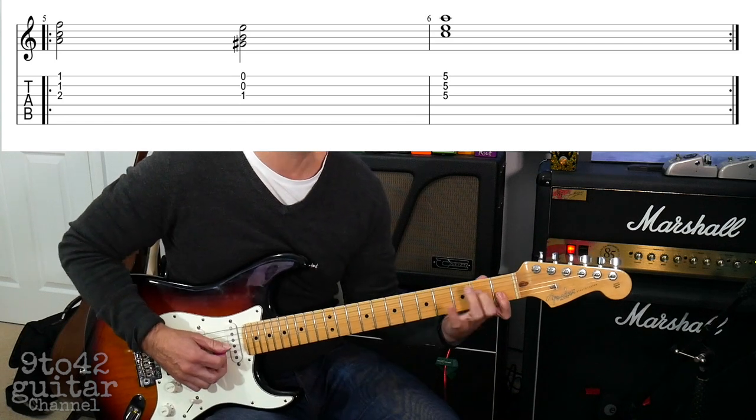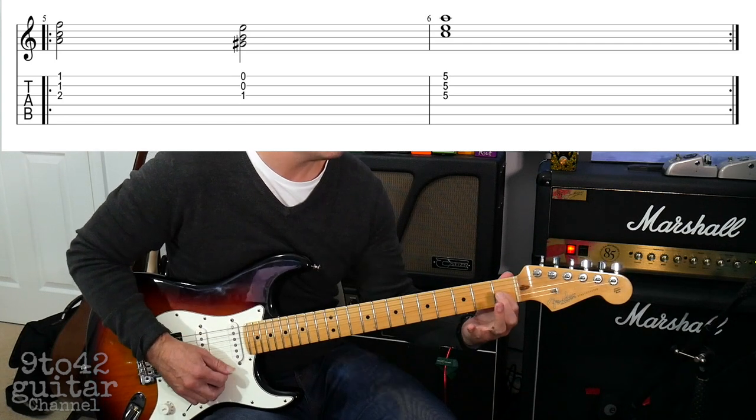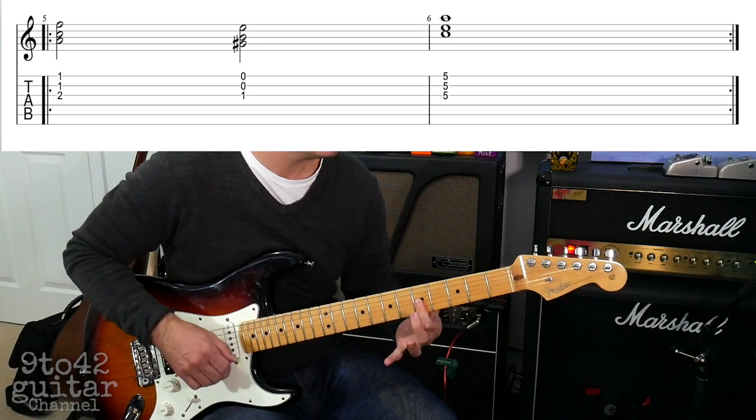So that little part goes like this: one, two, three — and it repeats.